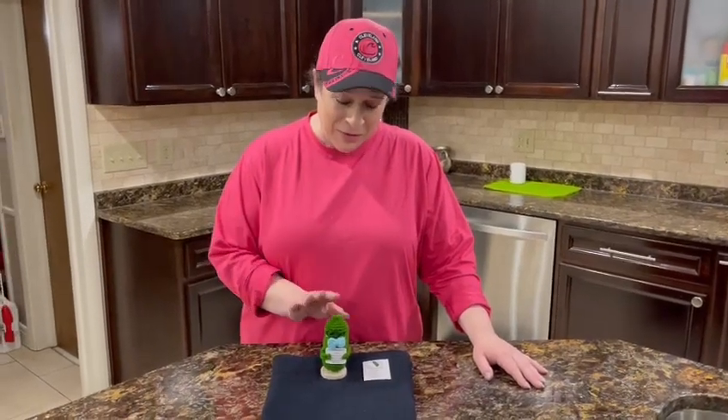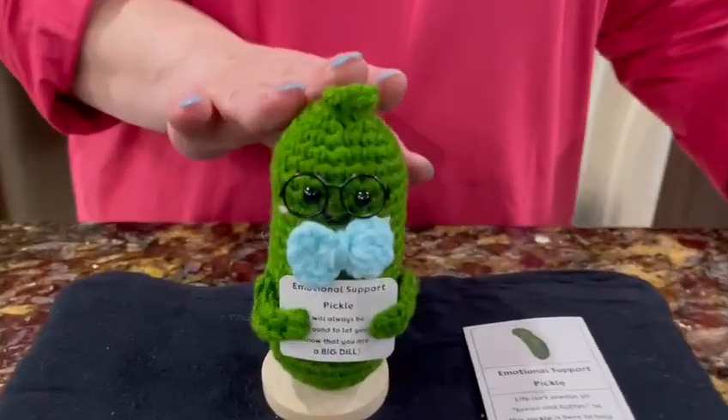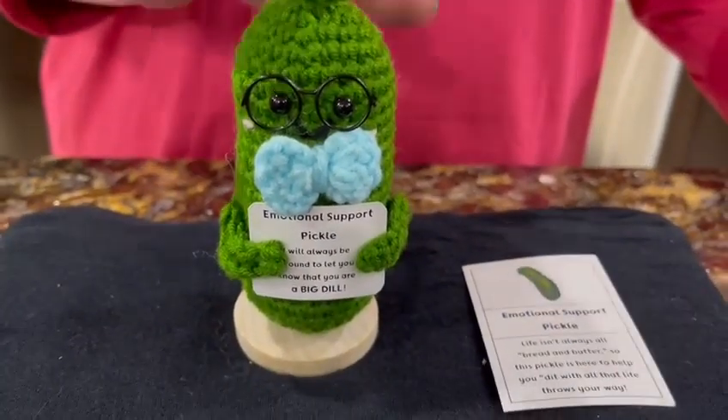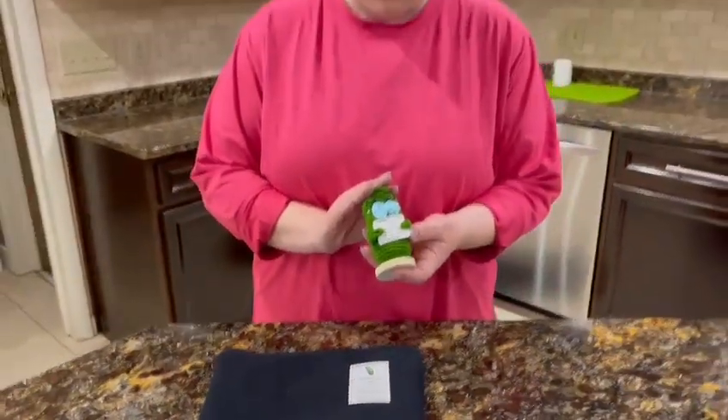Hello there, and I am here with this Marlo and Buzz emotional support pickle. He is really funny and cute but he also is very comforting in a way. Let me tell you a little more about him.